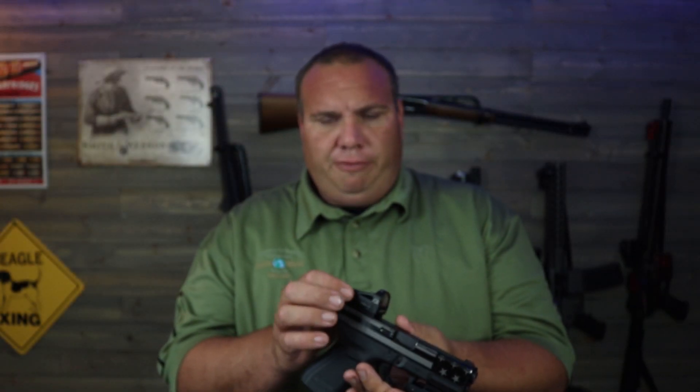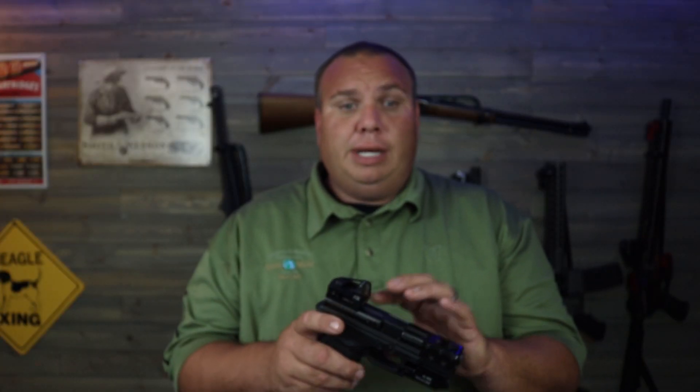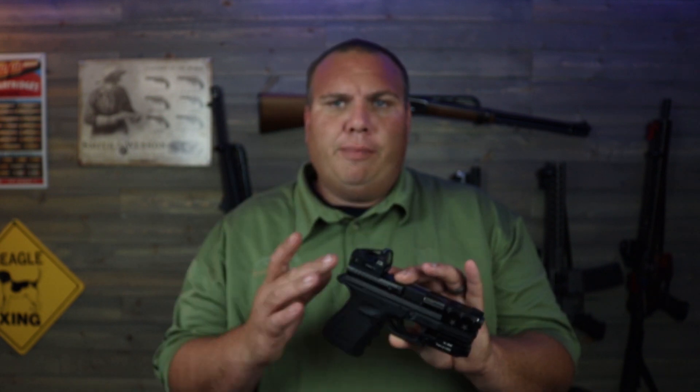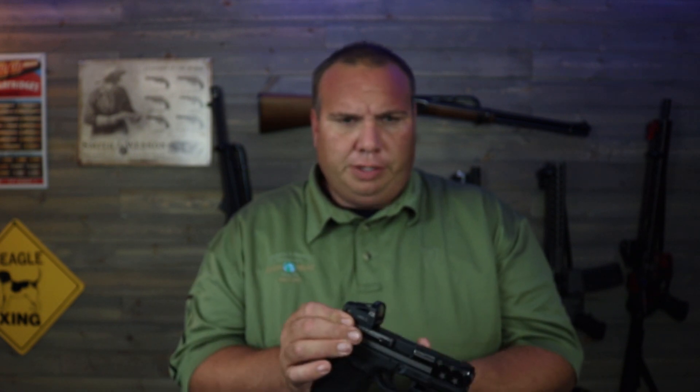This sight fits the Doctor cut — the same as a Vortex Venom, Burris, and Fast Fire — and they also offer a sight that fits the RMR cut. They offer multiple rear sight adapters as well, so if you have something else they have different adapters that fit in your rear sight channel, allowing you to put it on all sorts of different guns.